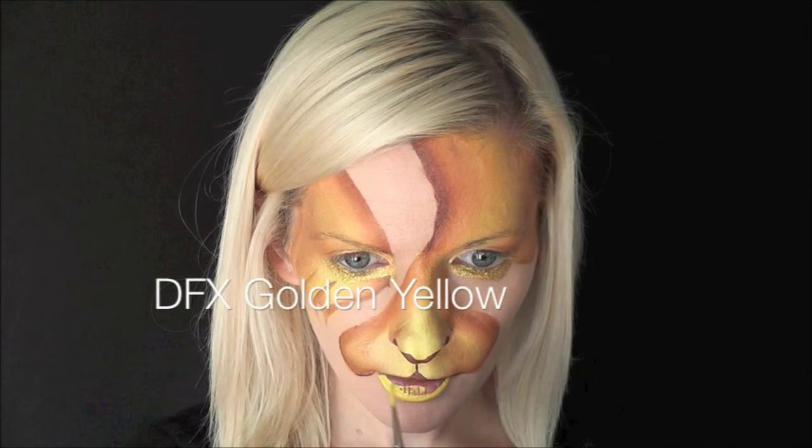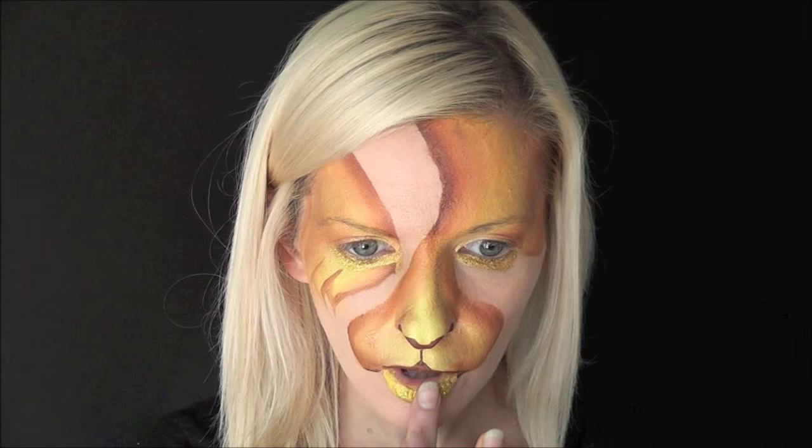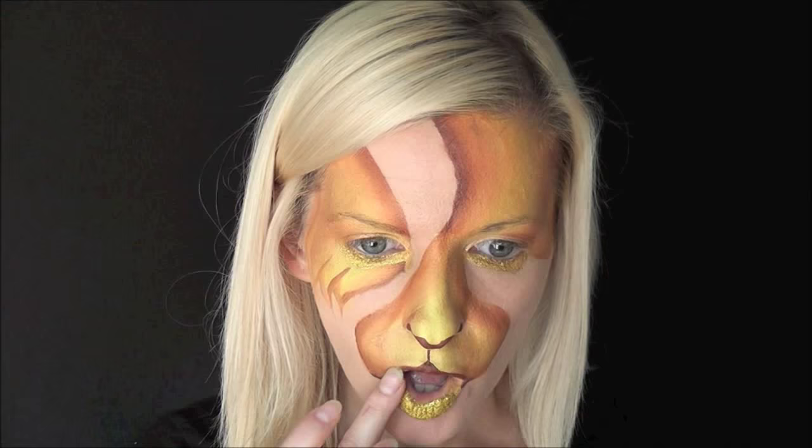For the bottom lip I'm going to fill it in using DFX golden yellow, then come back in with that same cosmetic gold glitter and just dab it all along the bottom lip while the paint is still wet.